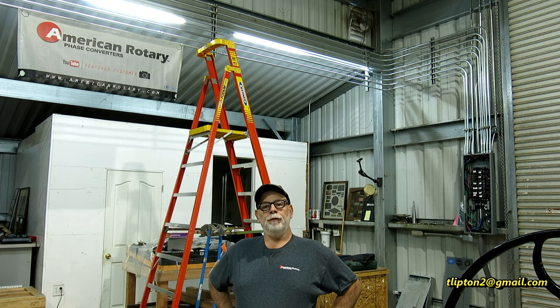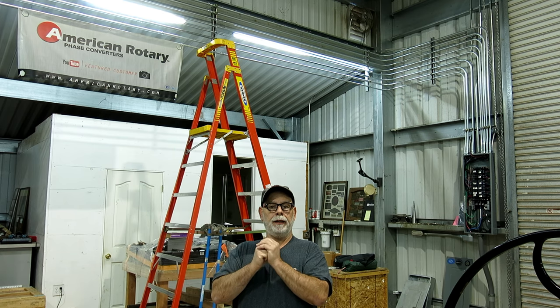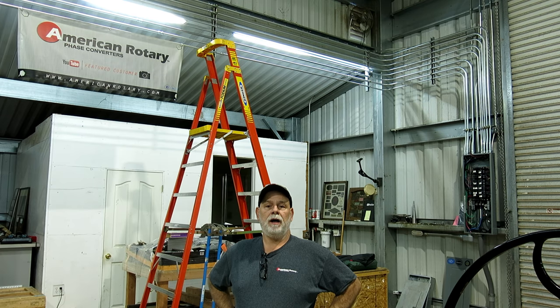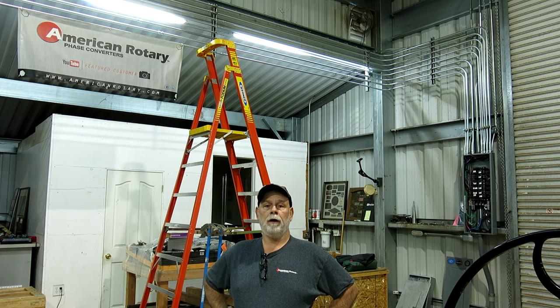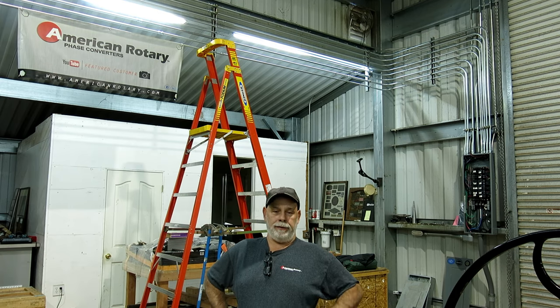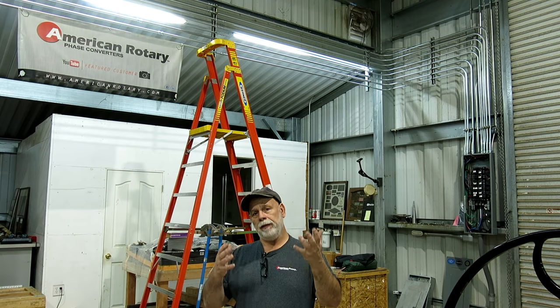Welcome back to Ox Tools, I'm Tom. We're here in lovely Amador County and I figured I'd give you guys a little shop update. We had a whole ton of work happen in the last week or so. My good buddy Stan Zinkowski from Barzee Industrial and our good friends at American Rotary supplied a bunch of hardware, wire, electrical conduit, and all kinds of stuff, and Stan came up with his big trailer and put me to work. Let's take a look at some of the progress.